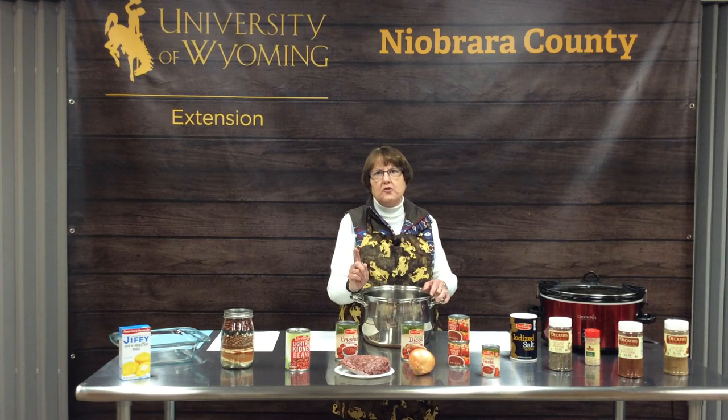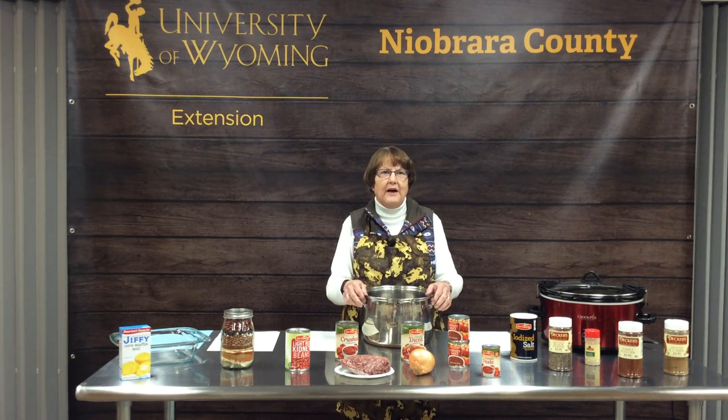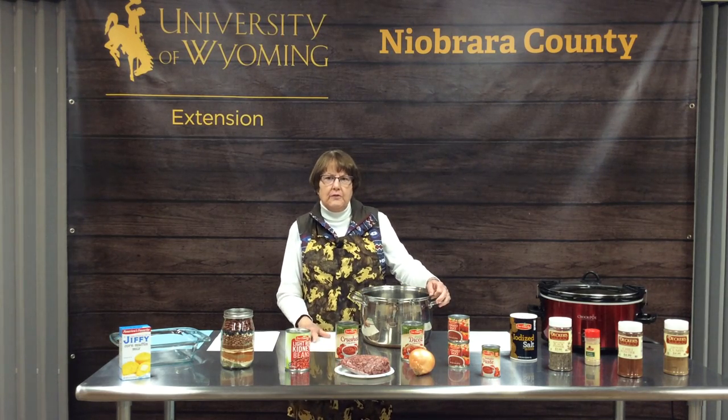Last week would have been a great chili week here in Lusk because we were way below zero and it would have tasted really good. Today we're going to share with you some basic chili recipes and then talk a lot about varieties of chili and different things you can do with chili. What we see in front of us is a lot of the standard ingredients that go into chili, and as you look at your recipes being provided today, we're starting out with a basic chili recipe.